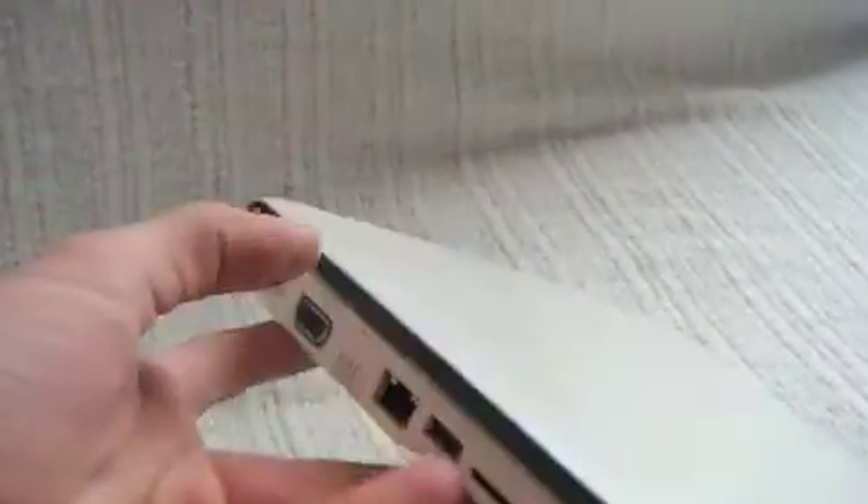I got it for Christmas, so it's about two to three weeks old. I like it. It's pretty light.